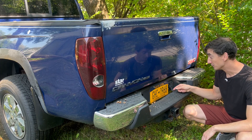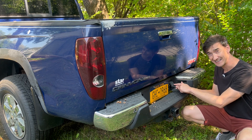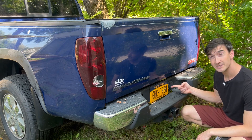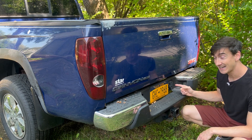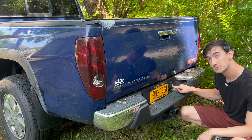On my truck, I have a tow package, which means I have this little electronic port here that connects to the lights on my trailer. Some SUVs have something like this, and a lot of trucks have these. If your vehicle doesn't have a dedicated port like this, you can install one, but today I'm just going to focus on how to connect my tender through this port.